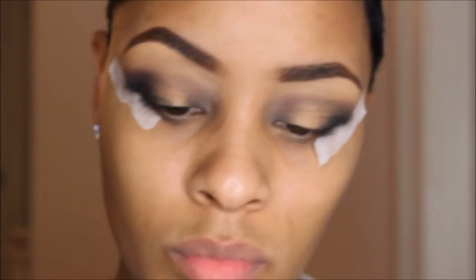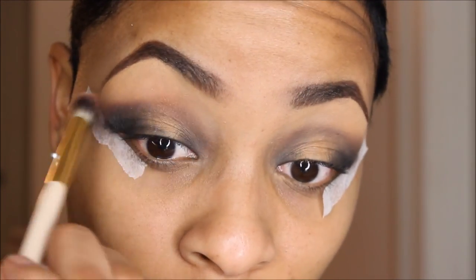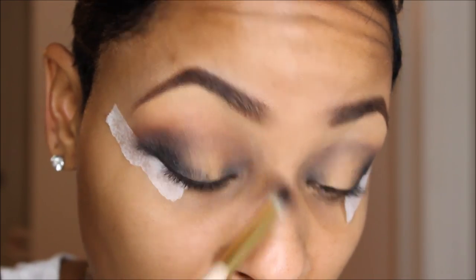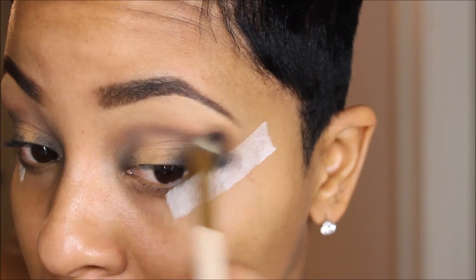I'm going to take this color by ColourPop called Happy Hour — it's actually a blush that I'm using as a transition color — and just applying that to the crease to make sure everything blends very nicely.